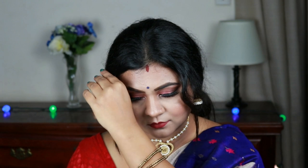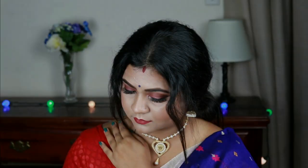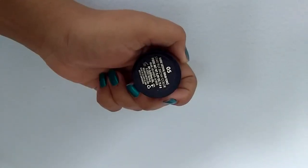Hi everyone, welcome to my channel and thank you so much for stopping by. If you are new here, please take a moment to subscribe to my channel — it will mean a lot to me. In today's video I'm going to share with you this amazing Carvachat makeup look. I have used all warm shades and I think this look is absolutely appropriate for any Indian outfit. Without further ado, let's get started!